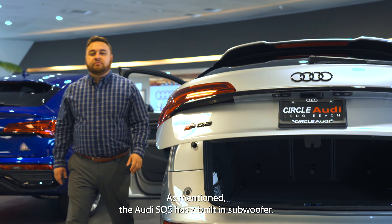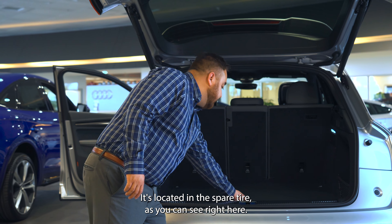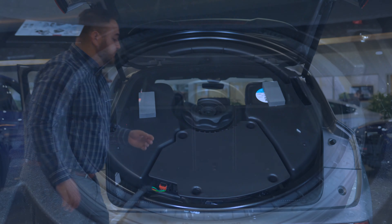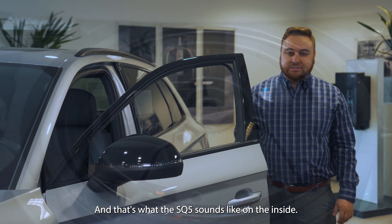As mentioned, the Audi SQ5 has a built-in subwoofer. It's located in the spare tire, as you can see right here, and that's what the SQ5 sounds like on the inside.